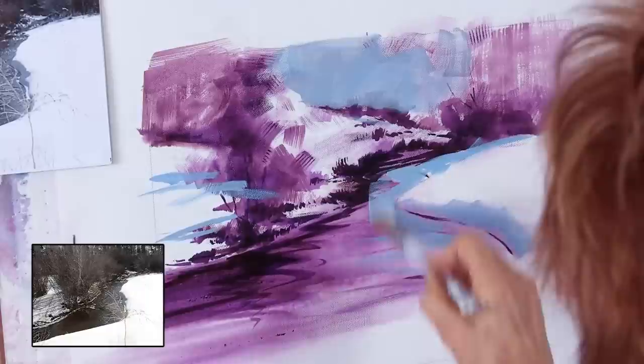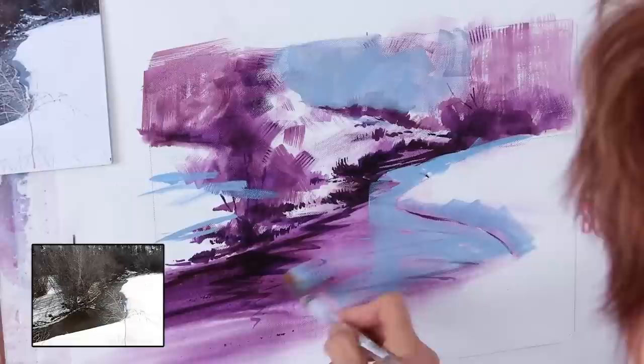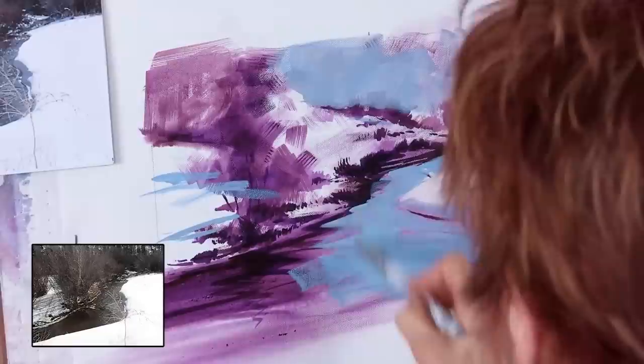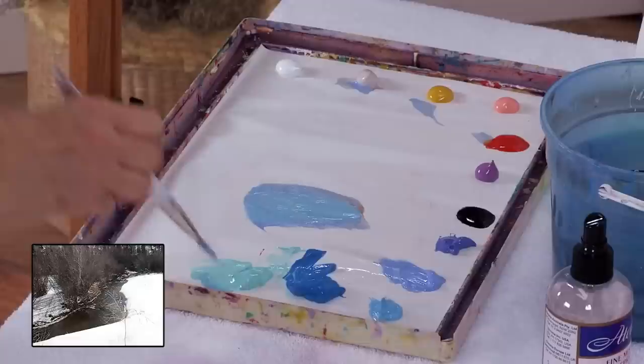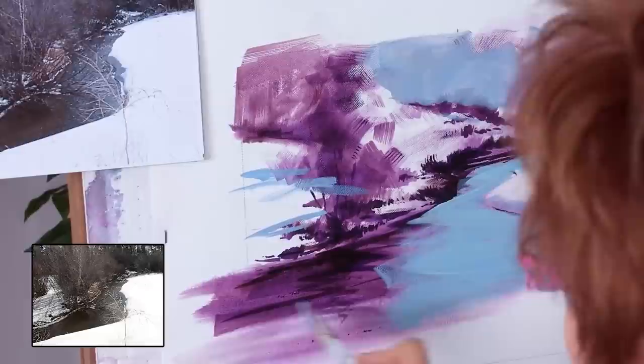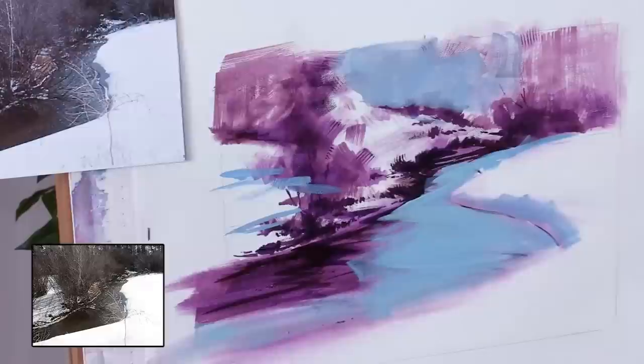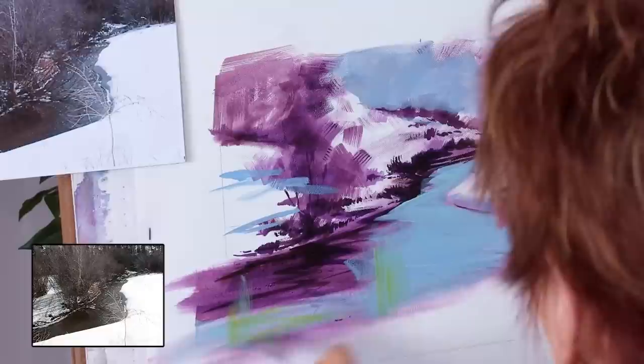One of the most important mid-tones is this water shape. As I paint this water, I'm following the same type of brushwork mentioned earlier — doing brush strokes that follow the gesture of the creek. And every once in a while, I'll throw in some vertical movement as well.